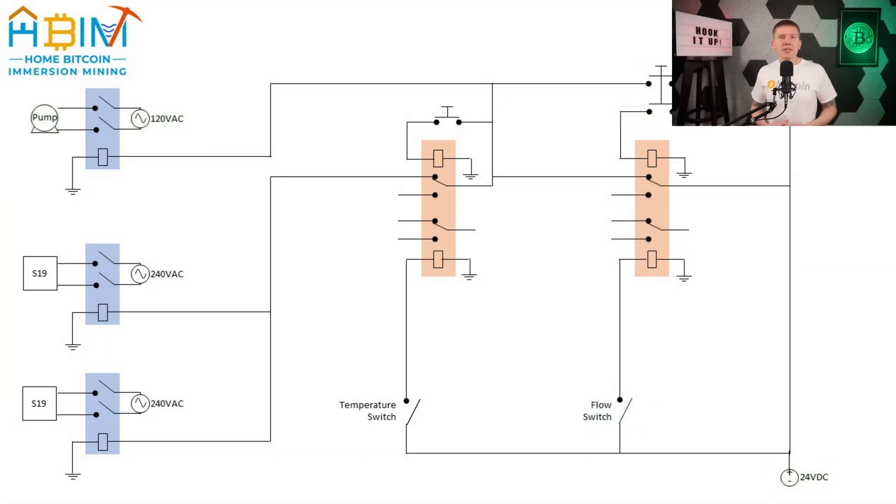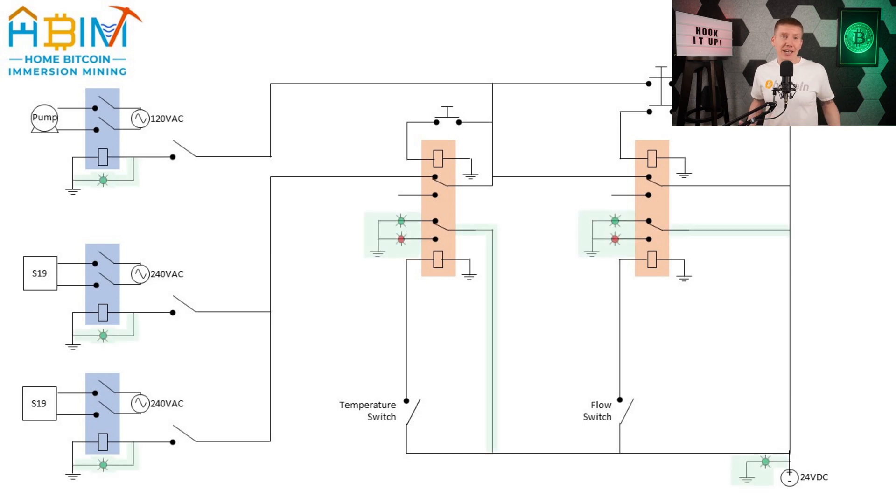With the basic operation covered, I then added a few extras. First, I added some manual switches to the inputs to both the miner power and pump power relays. These aren't essential, but they will let me turn off the miners or pump if I want to shut parts of the system down deliberately, or if I want to shut down and restart one of the miners from outside of the tank. Second, I also added some LED lights — these are really not essential, but they look pretty cool and they will let me know the current status of the system. There's an LED indicating the 24-volt system power is running, LEDs for both latching relays indicating if there's a problem with fluid temperature or fluid flow, and LEDs for each of the miner relays indicating if power is being sent to the pump or the miners.